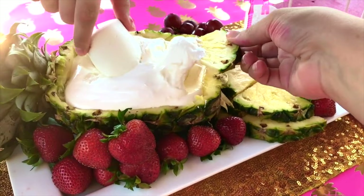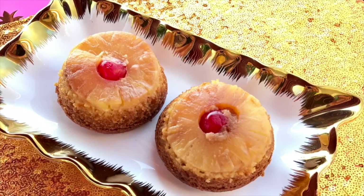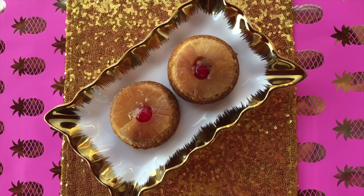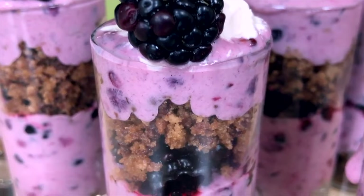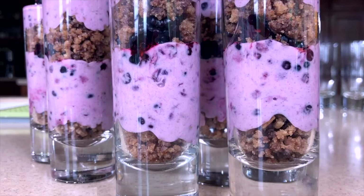Mini pineapple upside-down cakes can be made in large muffin tins for another tasty single-serve fruit-themed dessert. Another great fruity option is strawberry or blackberry bliss — another super easy and delicious single-serve dessert cup idea.